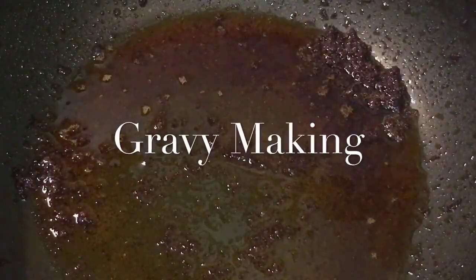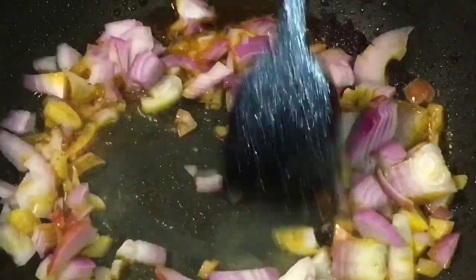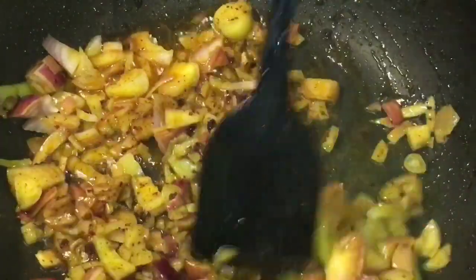Now in the same oil, put the chopped onions. Let them fry for a while.